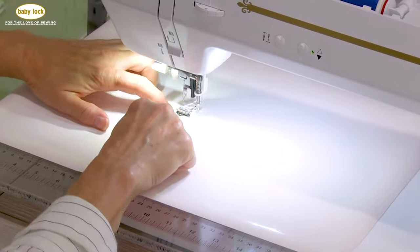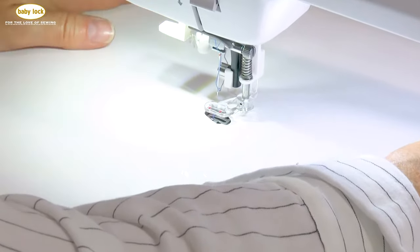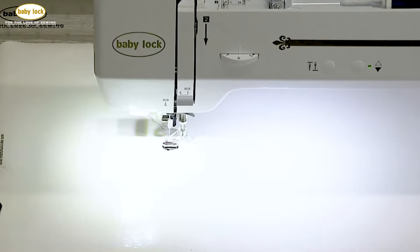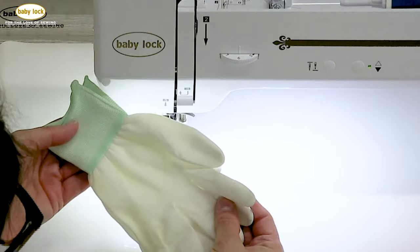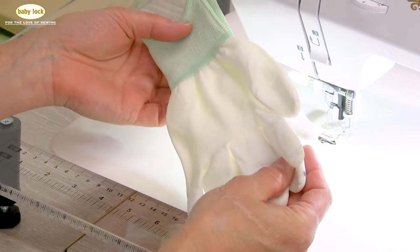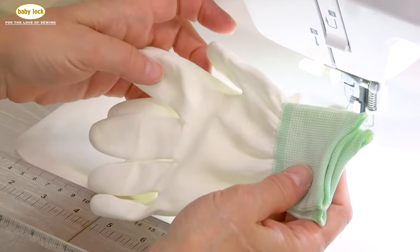There is a hole in the Supreme Slider that aligns with the needle opening on your needle plate. Another one of my favorite quilting aids is something called Machingers — they are quilting gloves. There are other types of quilting gloves out there, but they help me with hand fatigue.